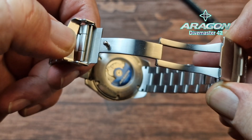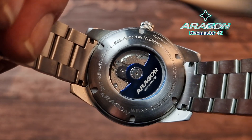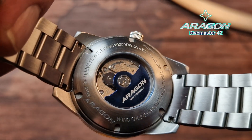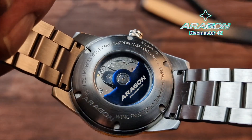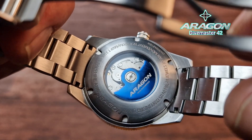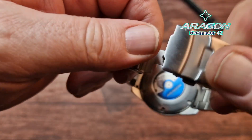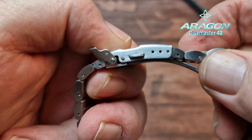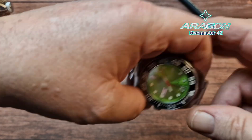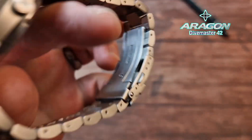We have a signed clasp and a fold-over clasp with a milled clasp on the inside. There is your Seiko movement with a nice blue Aragon custom rotor in there, and all the information you need to know is on the back of the watch. Screw-down case back, and that is a piece of mineral crystal in there — so we do not have a sapphire sandwich.